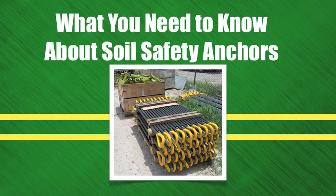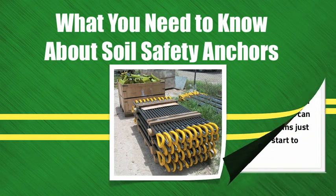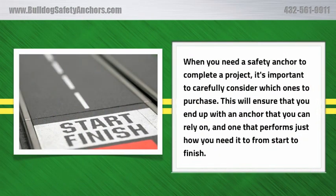What You Need to Know About Soil Safety Anchors. When you need a safety anchor to complete a project, it's important to carefully consider which ones to purchase. This will ensure that you end up with an anchor that you can rely on and one that performs just how you need it to from start to finish.